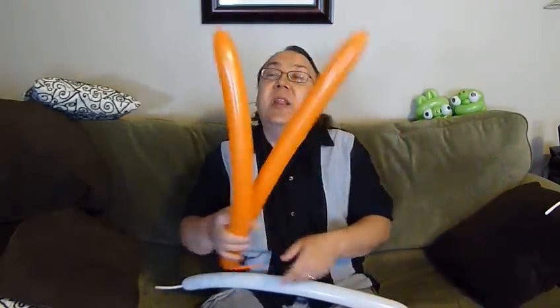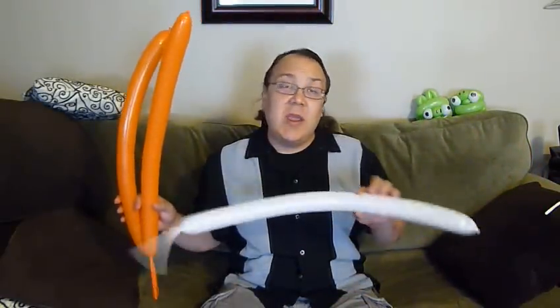Hi everybody, Mr. Boma from Mr. Boma's Balloons. Today I'm going to be showing you how to make a clownfish. We're going to do a variation of the flat weave for this, and you're going to need two orange and one white 260.